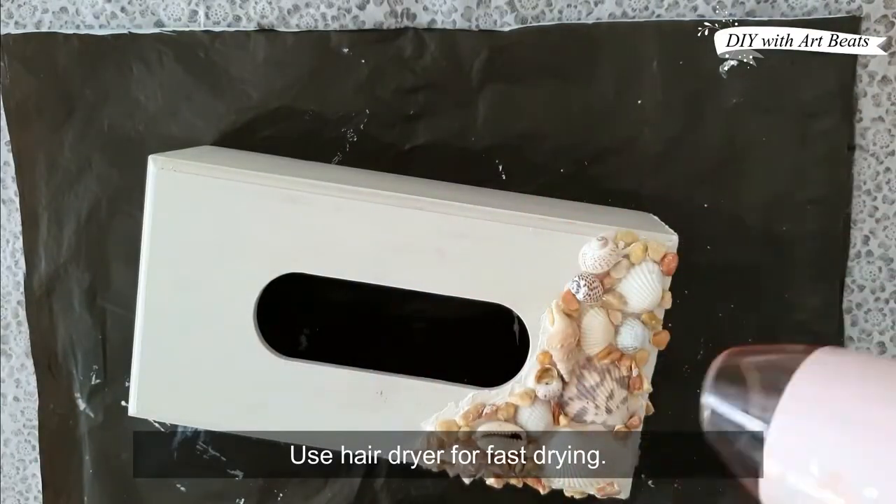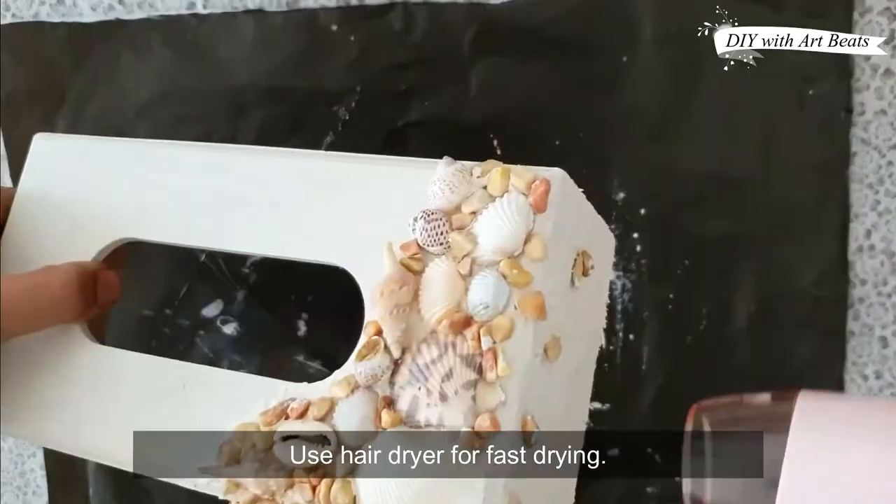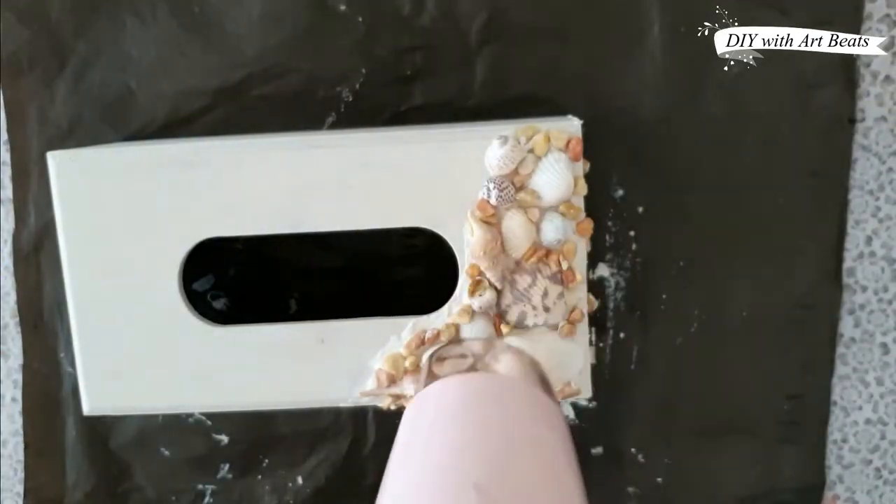For the drying process, you can use a hair dryer to speed it up. If you don't have a hair dryer, then you will dry it at room temperature.